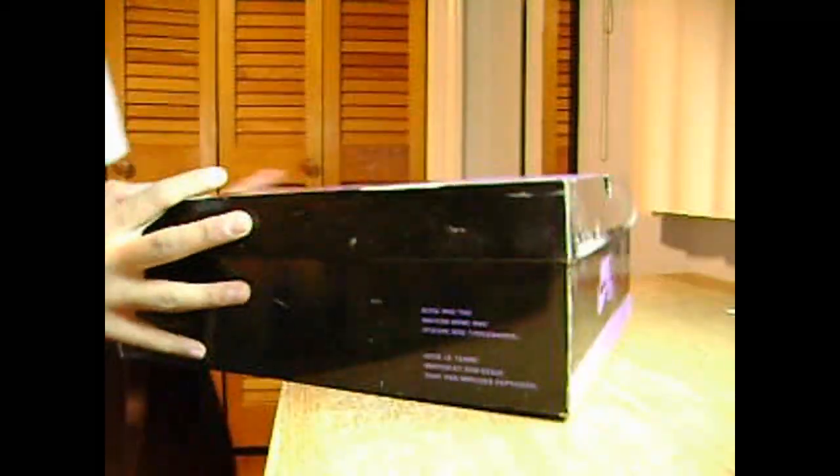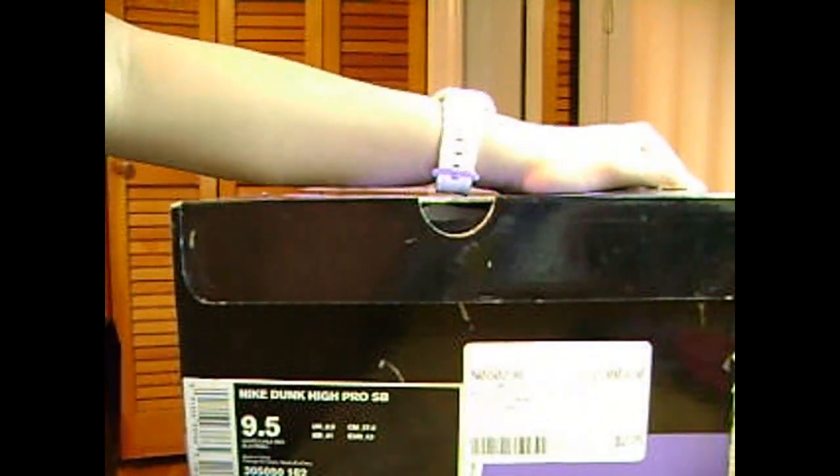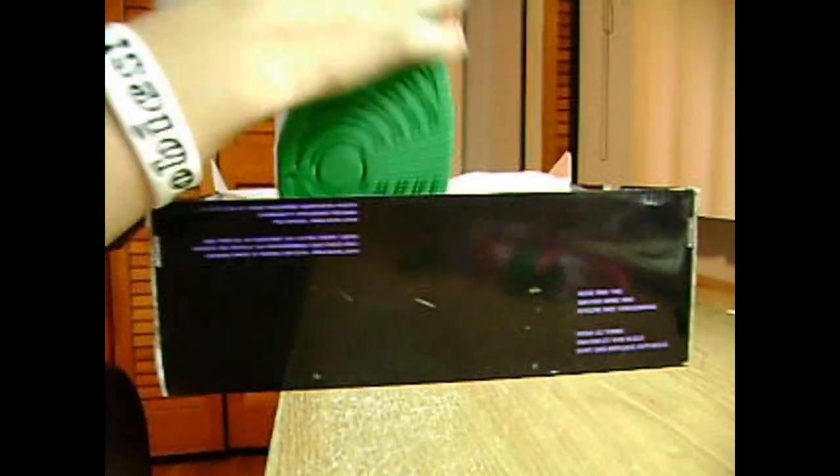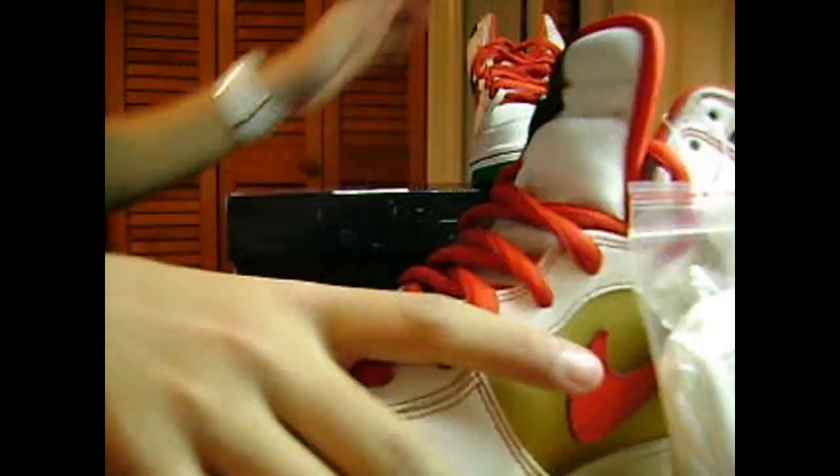What's up guys, here's my second pick up. We got a black box — these are the Nike SB Money Cat. These shoes I really, really wanted but just never had enough money to get them. Really really nice shoes.